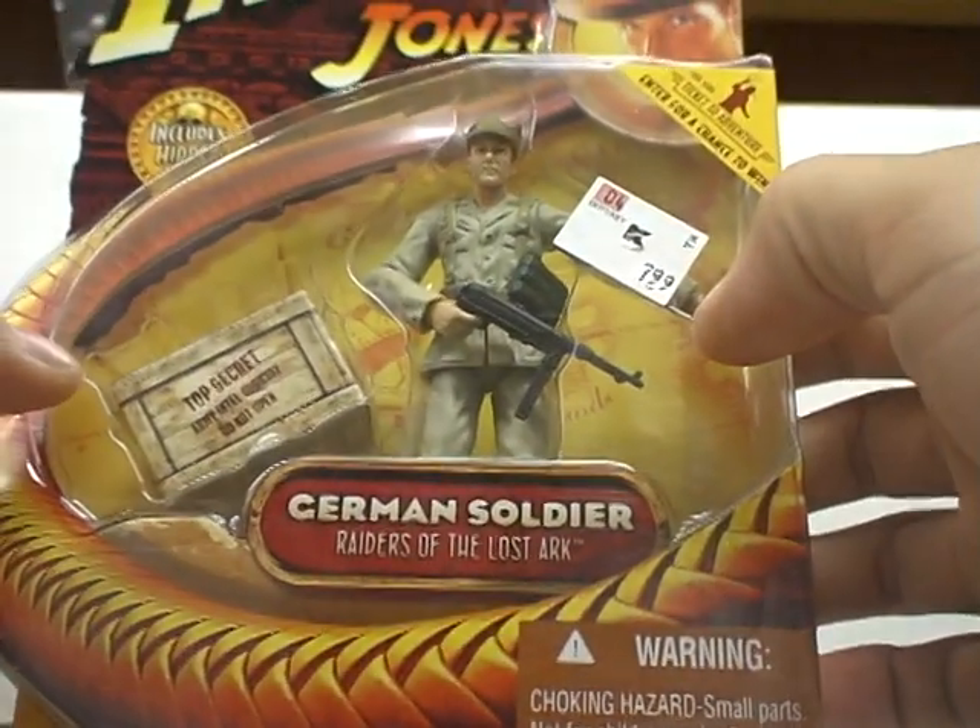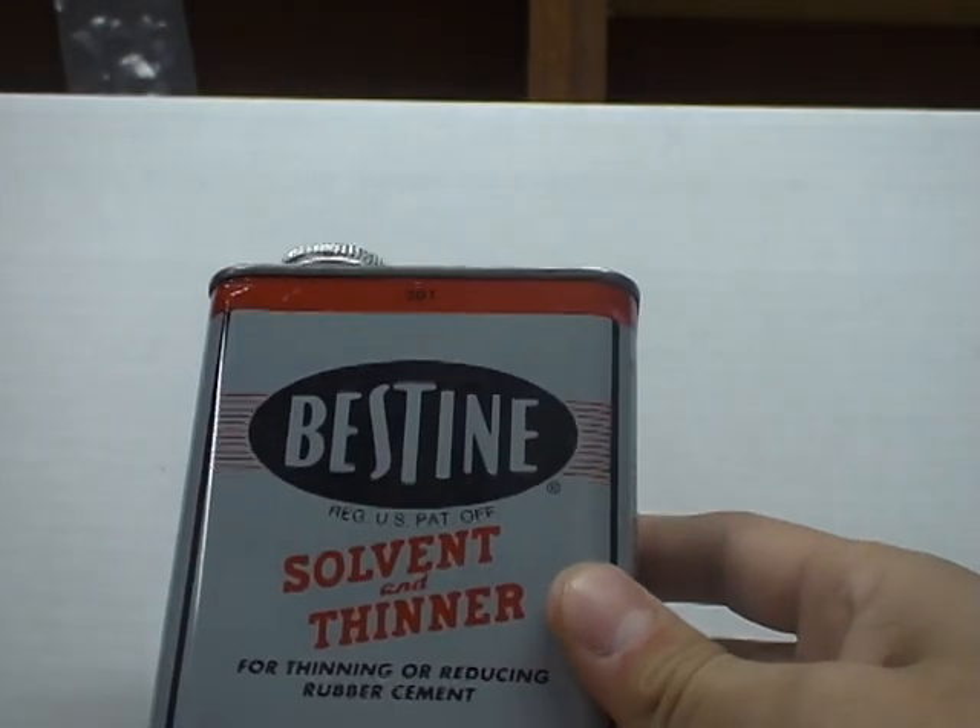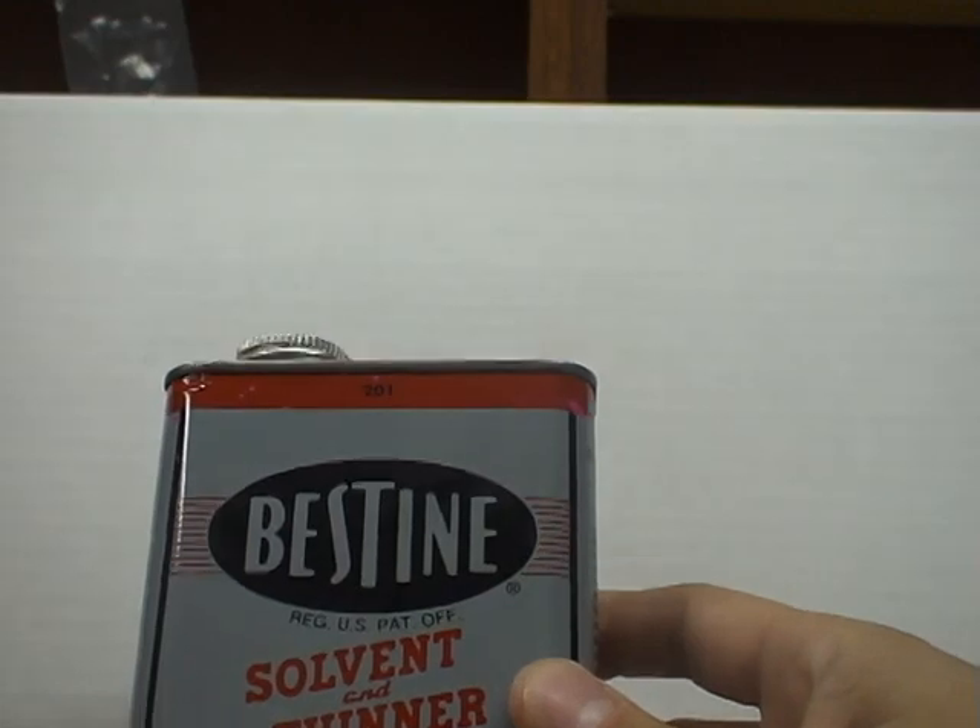Hey guys, this is ZombieGuide. At the request of a Joe Customs viewer, I'm going to give a quick little review on how I remove labels and stickers from GI Joe vehicles and mint on card figures.